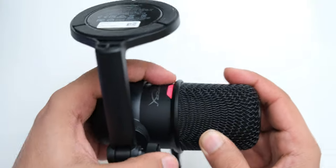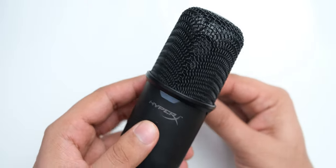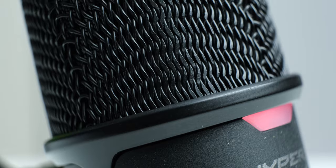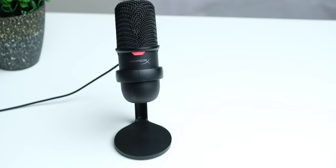Now the mic is unmuted again and you can hear what I am speaking into it. The construction and build of this microphone is really solid. It is made completely of metal, so it has some heft in it in spite of its small size. The metal grille feels strong, and its muted design really makes it look quite professional, so even for non-gaming setups this is going to look very good.